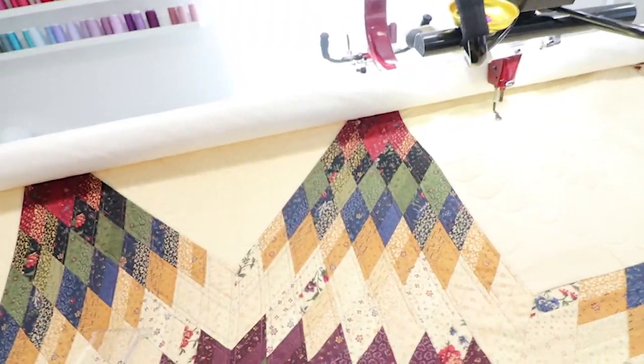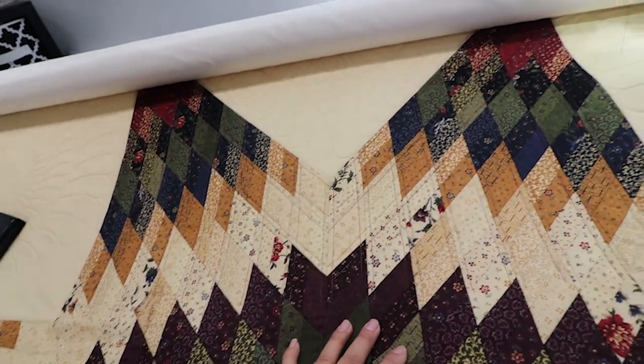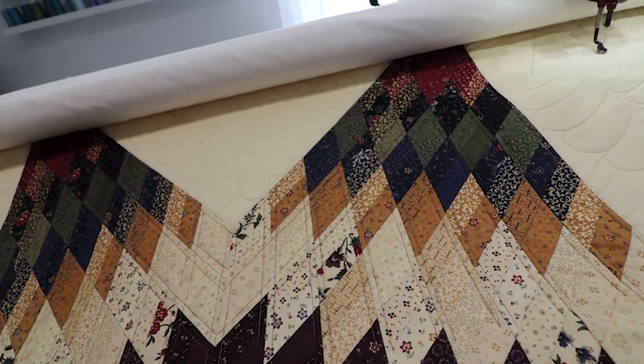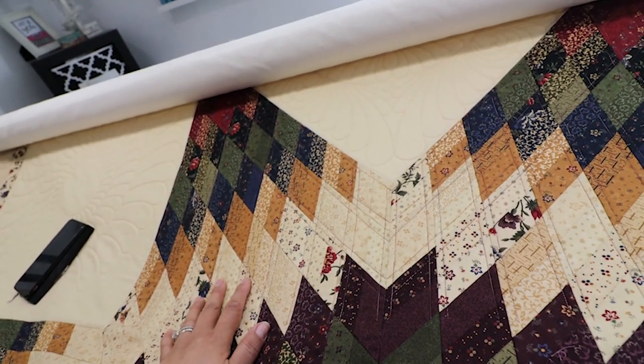I'm gonna be quilting this area right here. One of the things I love about custom quilting — I guess this is my practice. This is my second Lone Star quilt. The first one felt like complete chaos, but this one feels like I know what the heck I'm doing. Look how beautiful those lines are. I know how to place the ruler, I know how to travel.